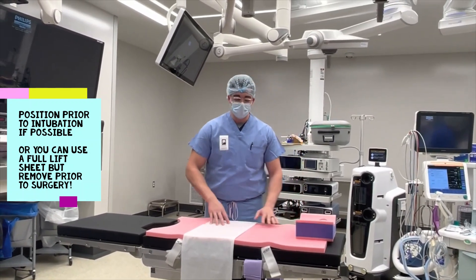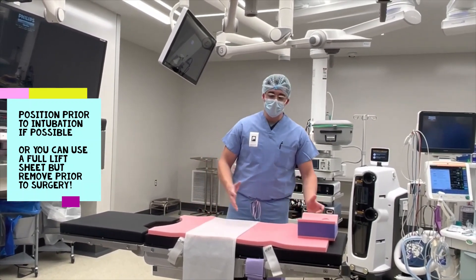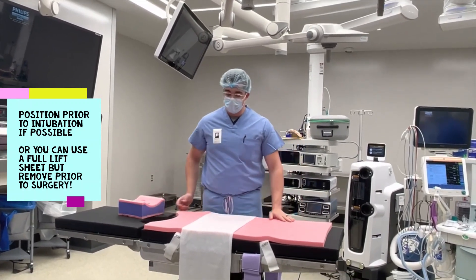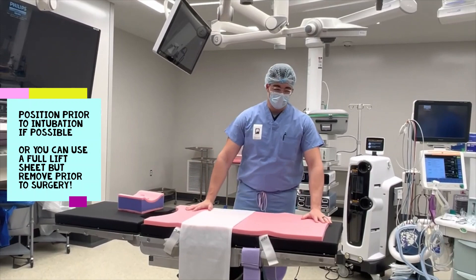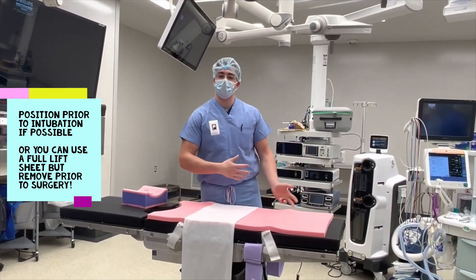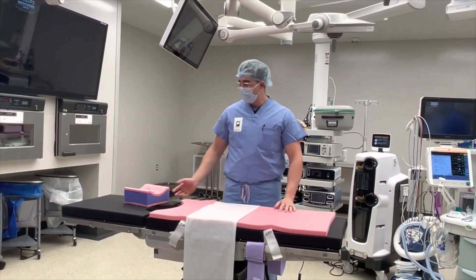If you have to move them up and down and they are a bariatric patient, it is going to be harder to move them on here. What you can always do is just throw a full lift sheet over this, intubate, move them down, then log roll them twice to get the lift sheet out. It's just a little tip or trick.